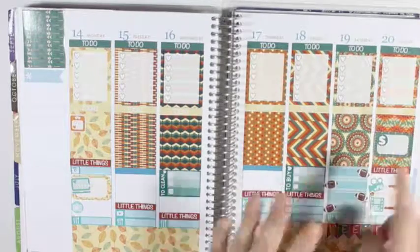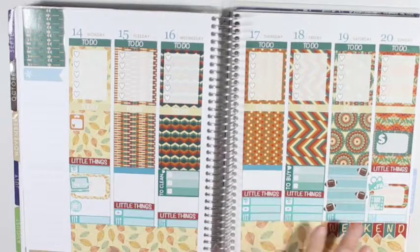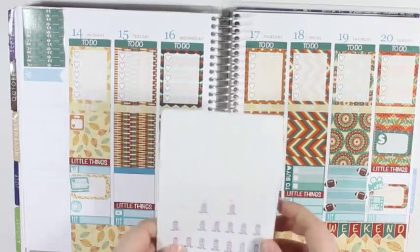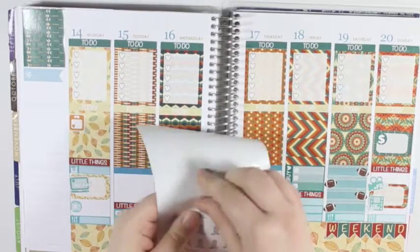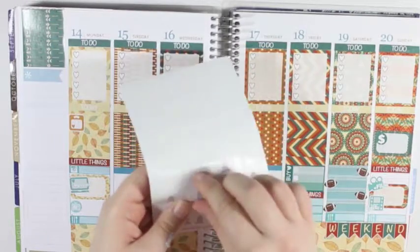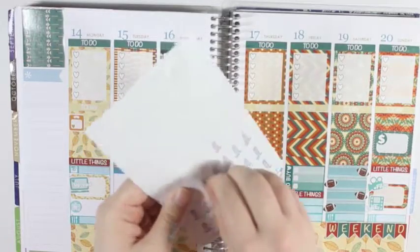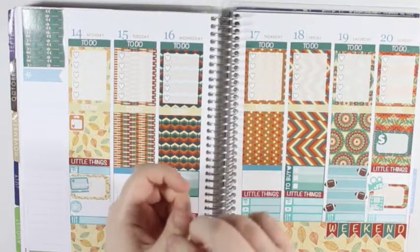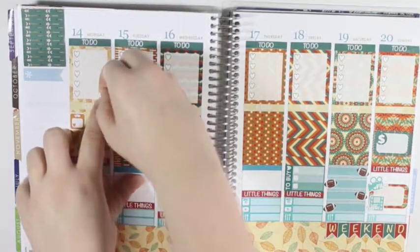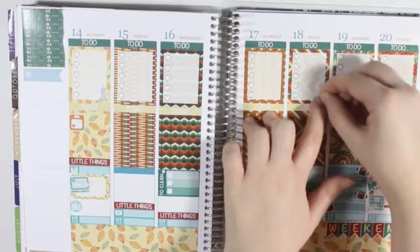Which is sad, but at least it is getting close to all the championship games and the Super Bowl. And also, while I am at it, I am going to take two blue wash hair stickers from Sweet Kawhi Design as well, and put one on Monday and one on Friday.